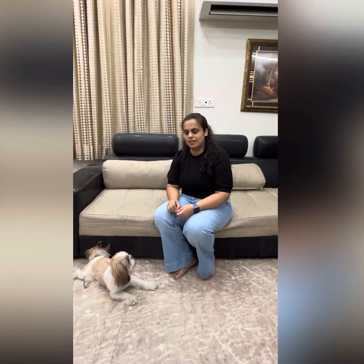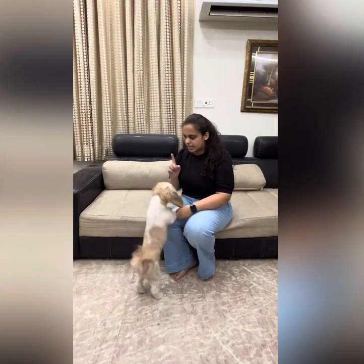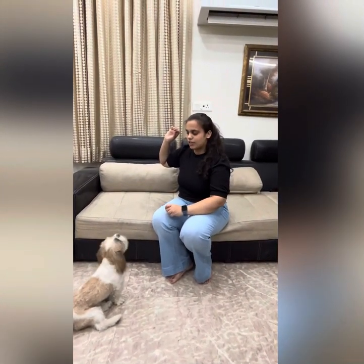Hello guys, so today I am going to show you how to teach your dog how to speak. First of all, you need to take a treat like this. Sit, Muffin — first you need to sit. Okay, then you have to hold the treat like this. If you do it, they will try to bark, and then you have to give them that treat.